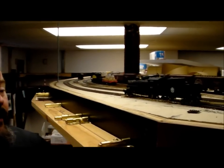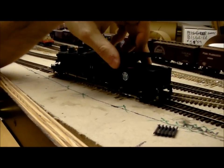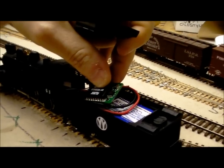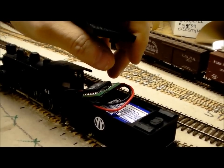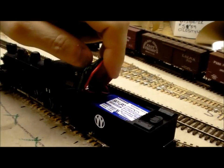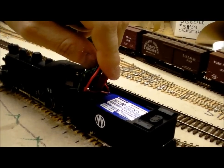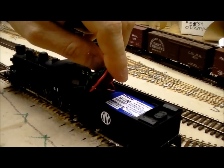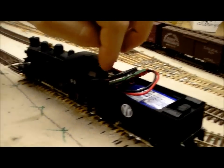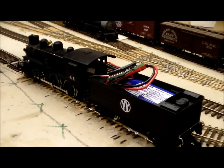The nice thing about it is that it doesn't use any power from the track at all. Everything is coming from in here. We have a small radio receiver right here. The other end of it is hooked up to the track bus, and it's got a small antenna on it back around the corner. Underneath there is a lithium polymer battery — we'll be using smaller ones in the final version. As I said, this is just a prototype for testing purposes. There's also a standard DCC decoder in here as well.